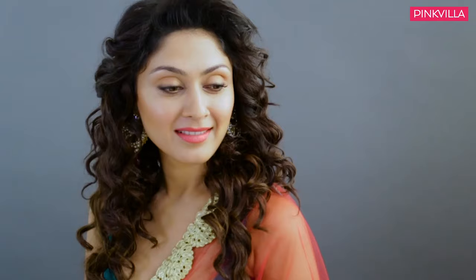Hi everyone, this is Manjiri Patnas. So today I am here at the Pinkvilla office. I thought I will show you guys a look you can try for Diwali this season. My upcoming film is called Jeenai Si Ka Naam Hai, and I was thinking that this year for Diwali, I want to try recreating the look I have done in the film. So let's go for it.